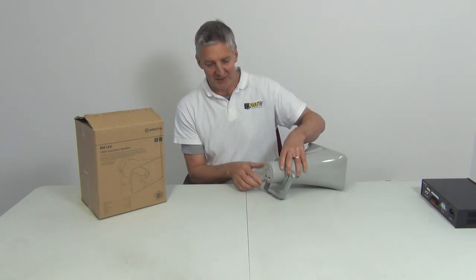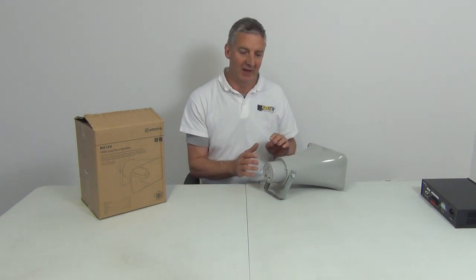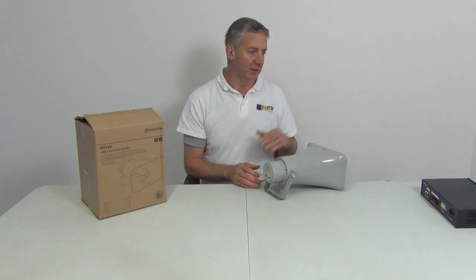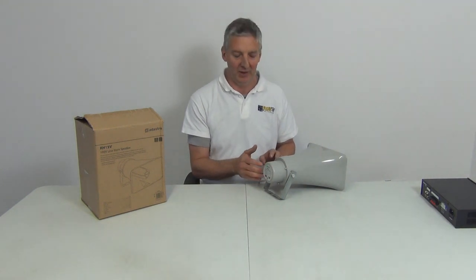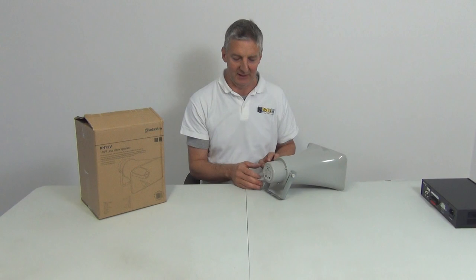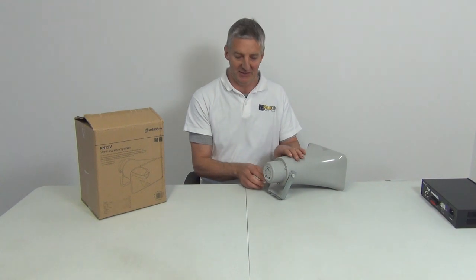There are two impacts to the wattage setting. First is the volume of sound output. Second, if you have an amplifier with multiple speakers, the typical amplifier we sell is 25 watt. At the highest setting you can only run one speaker. At 10 watt you can run two. At 5 watt you can run five. At 2.5 watt you can actually run 10 of these off a single system.